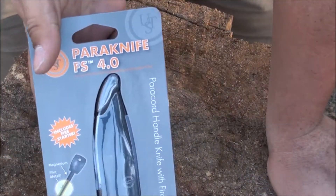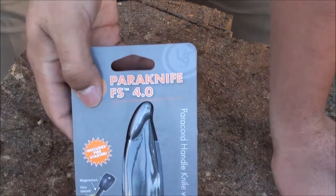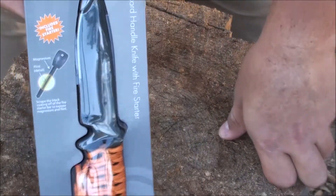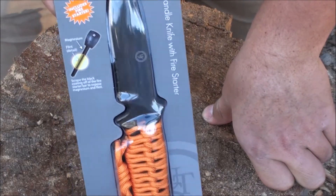Today we're going to be reviewing the Ultimate Survival Tools Para Knife 4.0. I've heard a lot of people not want to do reviews on this because they see it as a crappy knife, so we're about to find out and see if it really is.